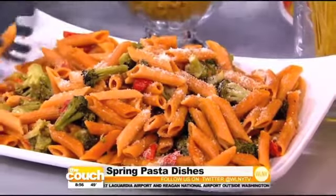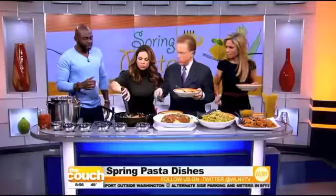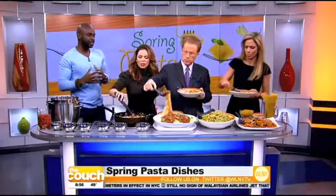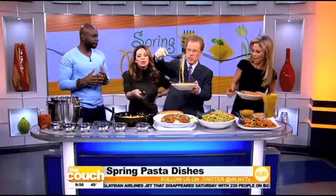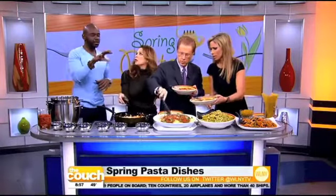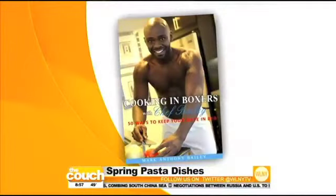I'm not cooking in boxers — I'm dancing in here! So these are all lighter dishes so I'll look good semi-nude, right? It's all about just eating lighter in the summertime, as well as not spending that much time in the kitchen. You know, I like that it's a variation — you're always getting pasta with meat sauce, but it's always the same. This is a little bit different. That tomato wine sauce is amazing!